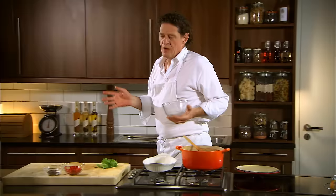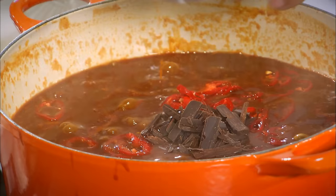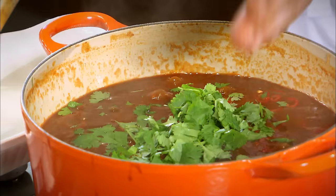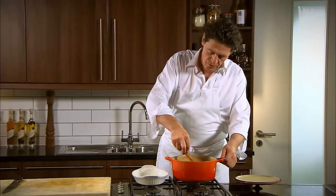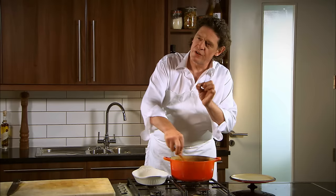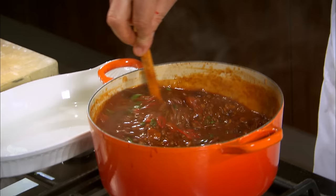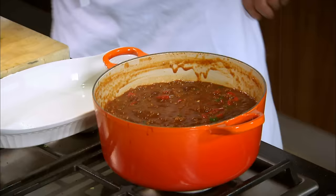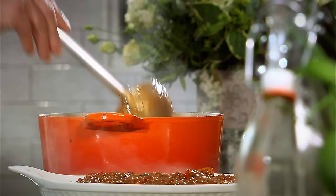To finish: fresh chillies, a little bit of dark chocolate — minimum 70% — and fresh coriander. At the last minute, stir it all in. The chocolate gives it that little bit of extra richness; it just thickens it a little bit. The reason I put it all in at the last minute is so it retains its freshness, and you can taste the individual flavours — you can taste the chilli, the coriander, the chocolate. Just that little scent of it.